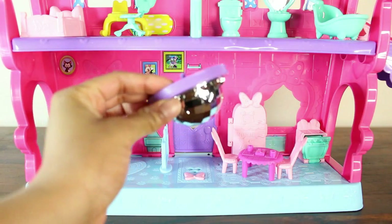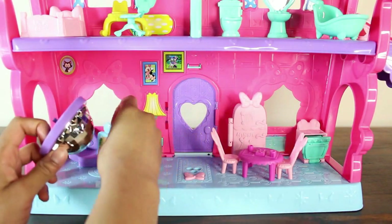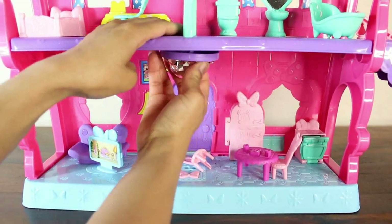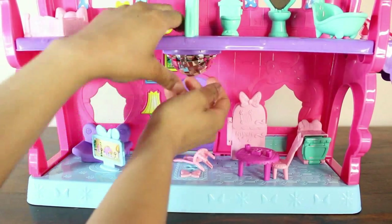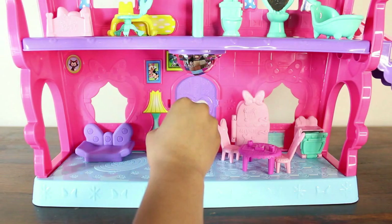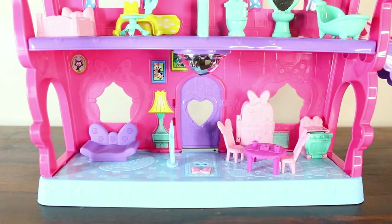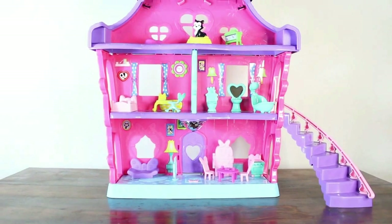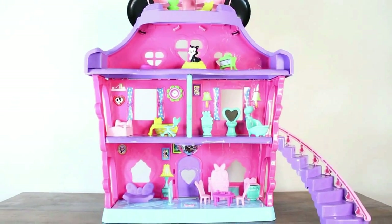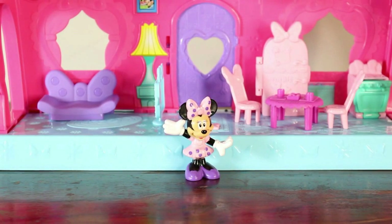Now we're back at the bottom. Remember it said at the front of the box that there was a light — I thought it was battery-operated, but it's not. This light has a shiny, sparkly material that reflects all the colors, so it looks super shiny and like it's on, but it's just a reflection. I think it looks so pretty. Here's a full view — you can see the staircase on the right. It's quite a spectacular house, full of everything you could ever need, and there we have Minnie Mouse looking like she's about to welcome us into her home.